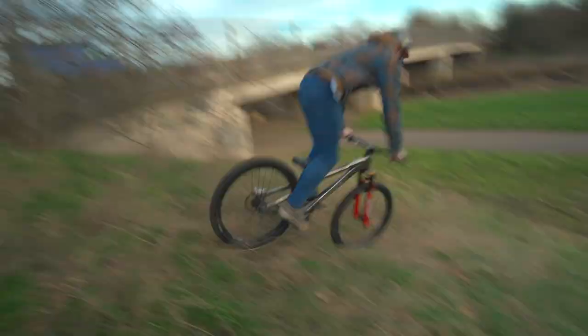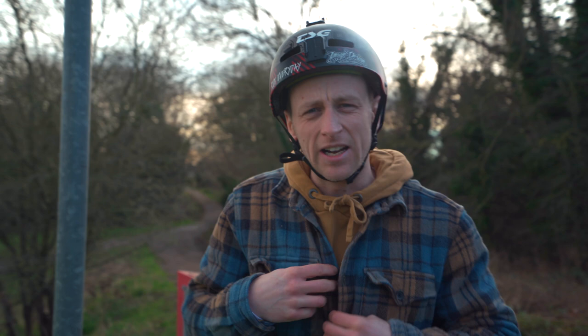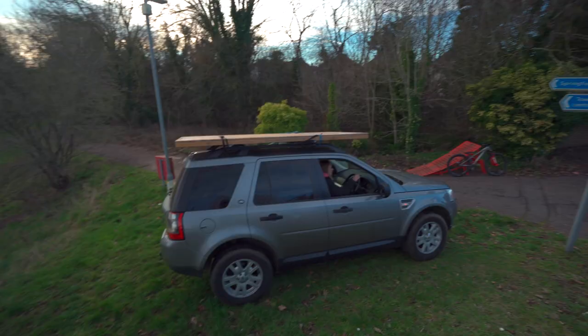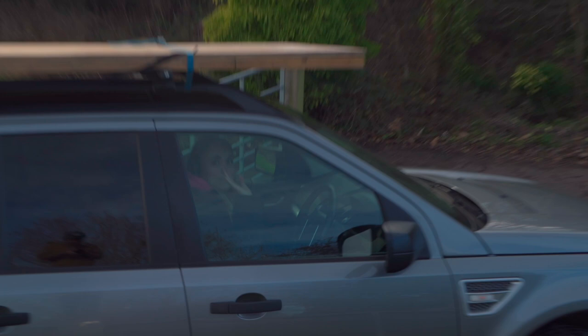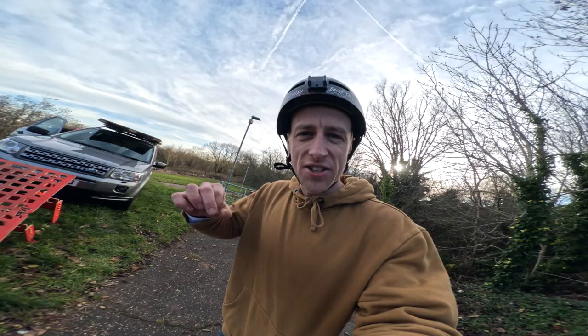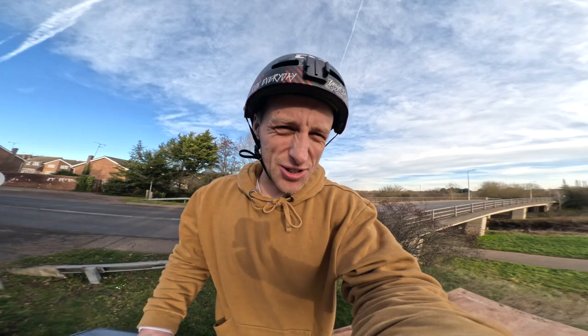We're all warmed up now and things are heating up because we're about to bring the car in and give the drop a try. KJ is nervous as the truck is in place and the ramp is there. This is the setup — check it out. I'm going to jump on the roof and show you. I'm now on the roof and it looks so sick. It's a bit angled but that's just the way the ground is here — it shouldn't actually affect it. What a big drop!